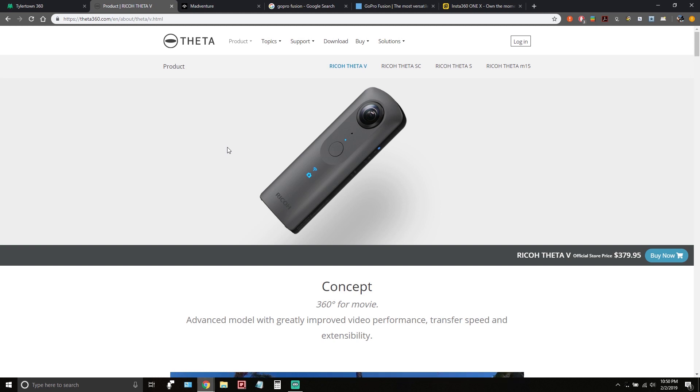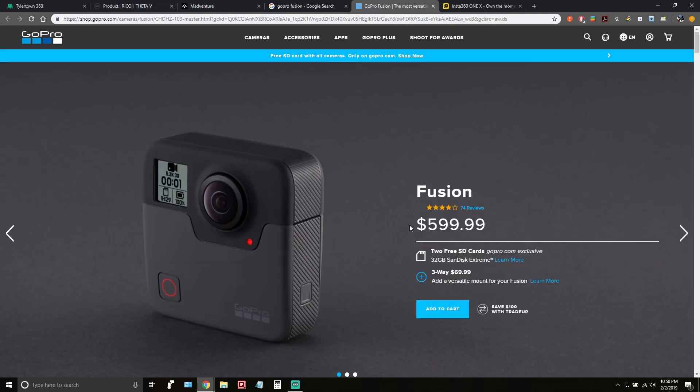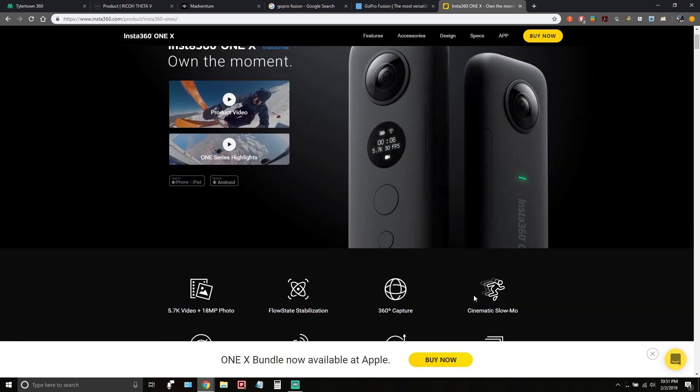The Mad Venture is roughly about $250 to $309. The Ricoh Theta V comes in around $350 to $370. The GoPro Fusion is $600 — I would not recommend that unless you have money to burn. It's an excellent 360 camera, but you're still going to wonder if it's right for you, especially for this niche within a niche — bigfooters using 360 cameras.